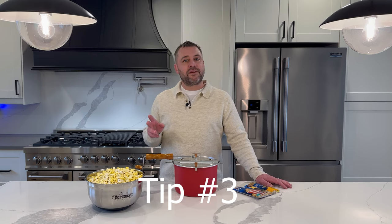Tip number three: when the kernels are done popping, pour it out immediately. Let your popcorn sit in the bowl for a couple minutes to crisp up, then enjoy.